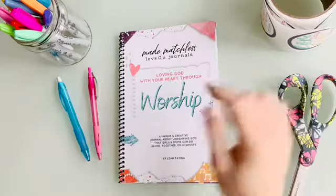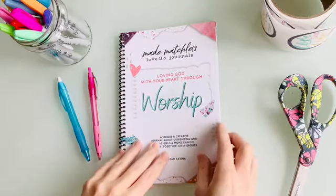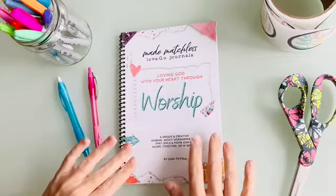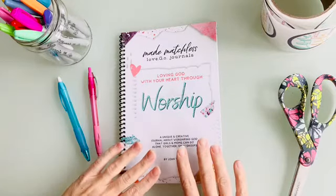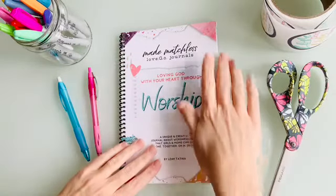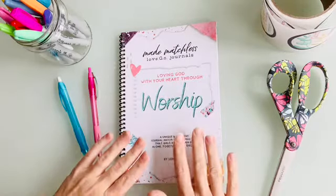First of all, it's a smaller size — not going to be a huge commitment. There are 16 spreads in here. You could do it once a week with your daughter, a couple times a week, or once a month — it's completely up to you. The goal is to spend time with your daughter so you can grow closer to God and closer to each other, and the Love Go Journals are perfect for that.